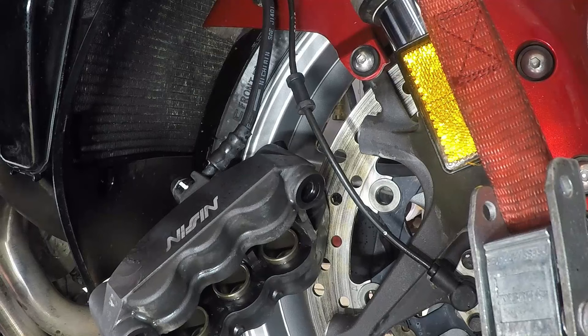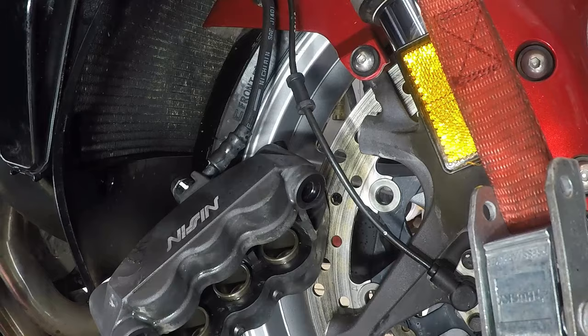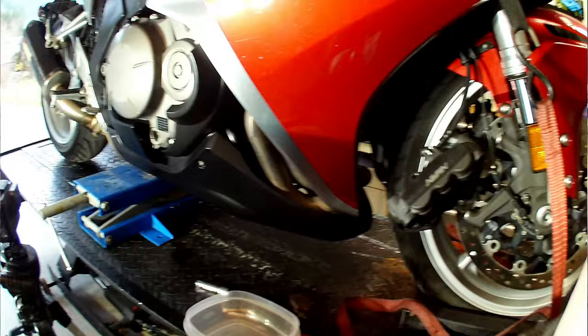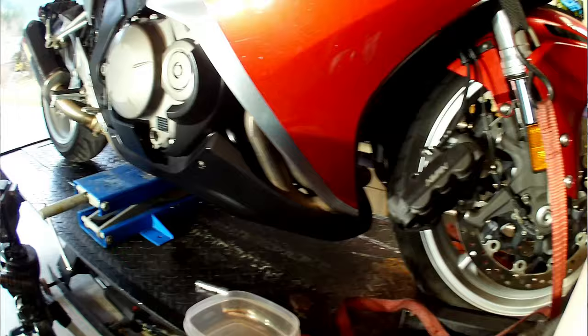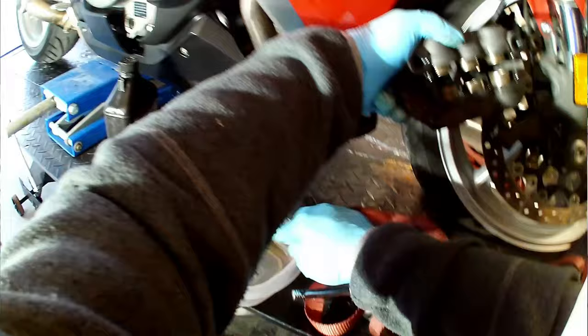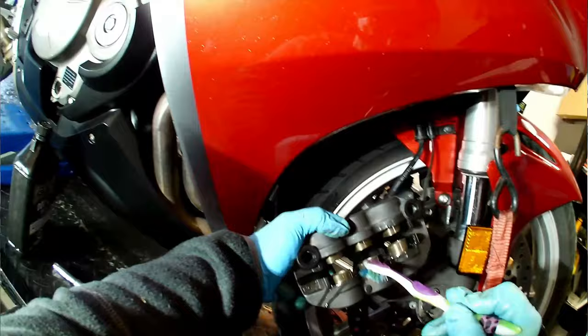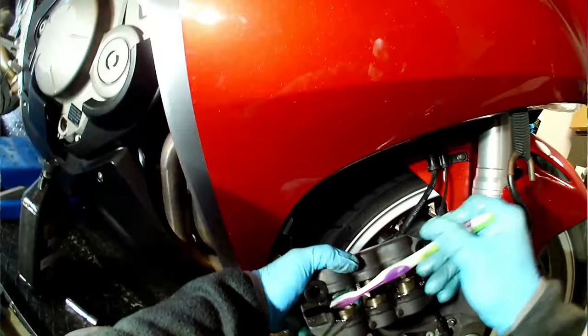Once the pistons are extended, we can go ahead and remove the pads. Now try not to push the pistons back in just yet. We just need one critical, special tool — one that you may have to covertly obtain. Hey Rod, have you seen my toothbrush? A toothbrush and a little bit of DOT 4 brake fluid, or whichever fluid your bike uses, will hopefully cure what's dragging on these brakes. I did attempt to use some brake clean and thought that that would be okay, but what I should have done from the start was follow this method.